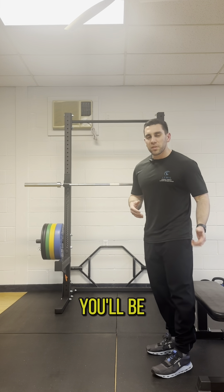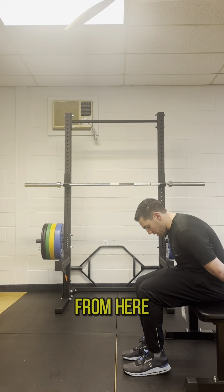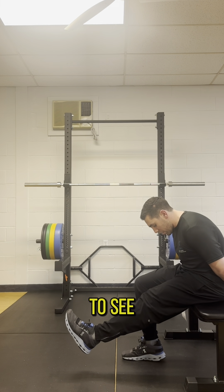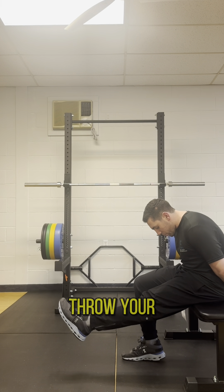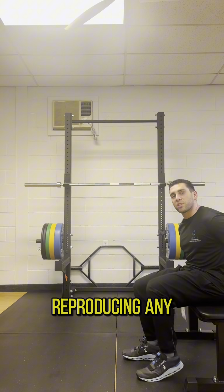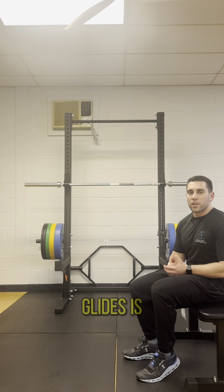For that nerve glide, you're going to be sitting on the edge of your seat or bench. You're going to have your hands behind your back, your shoulder blades are going to be rounded, and your head is going to be forward. From here, you're going to straighten one leg out, and then bring the toes up towards you. A lot of times for people with a lot of tension throughout their sciatic nerve, you'll see that leg shaking, and you'll notice one side more than the other. You're going to start with your toe down and your head down, then bring your toe up and your head up — repeat that motion 10 times. This should be a relatively non-painful exercise.